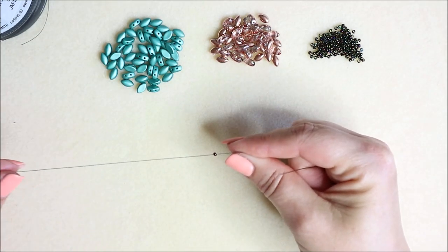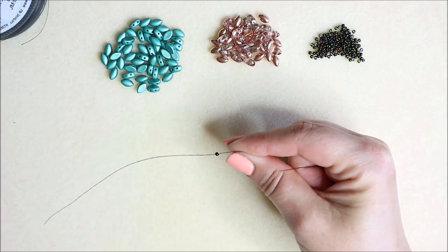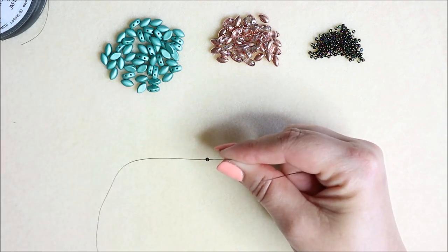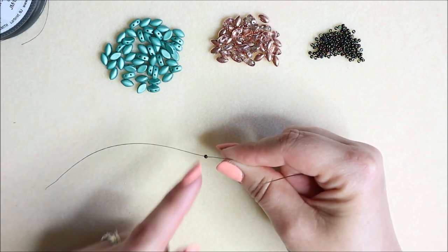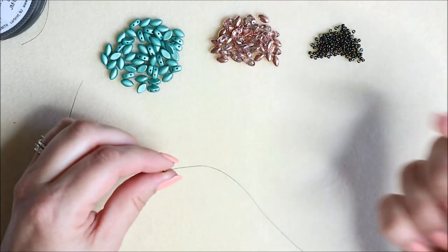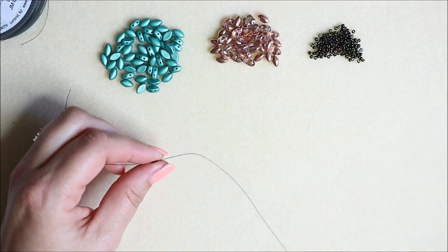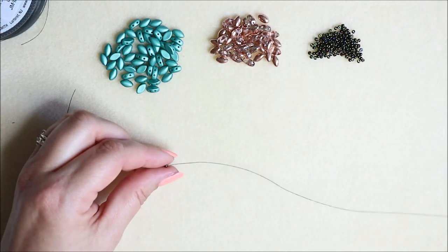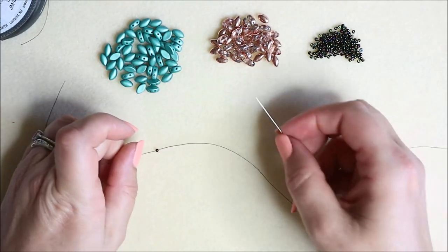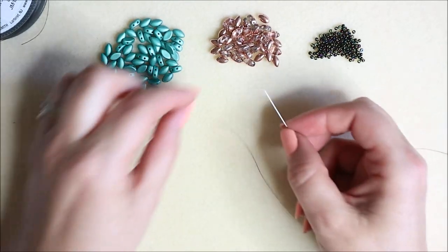The tail on this side you could leave very long so that you can work the other chain part with it. If you wanted to, you could leave this tail very long and work the chain part with that — it makes it a lot easier than adding thread. I would say at least two good arm lengths, but whatever you feel comfortable with.